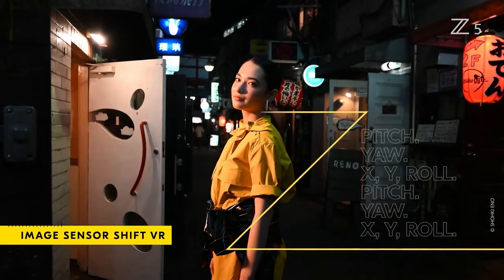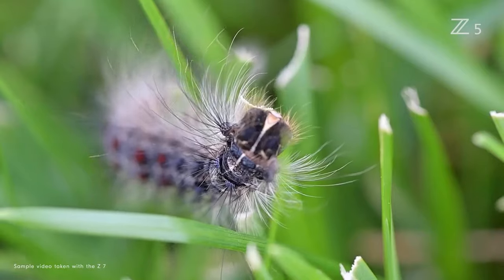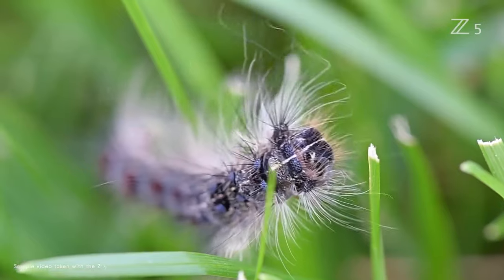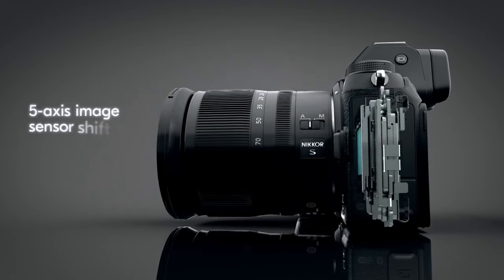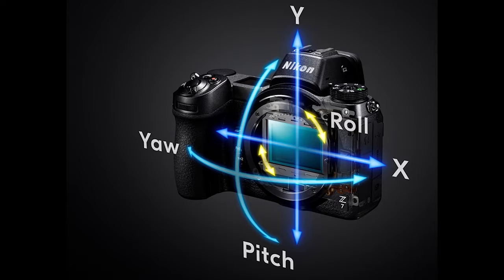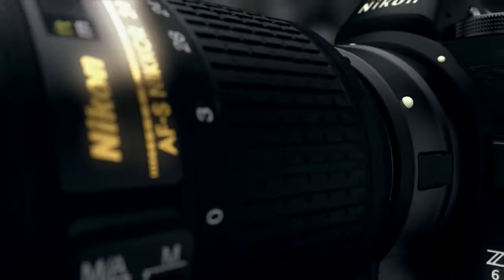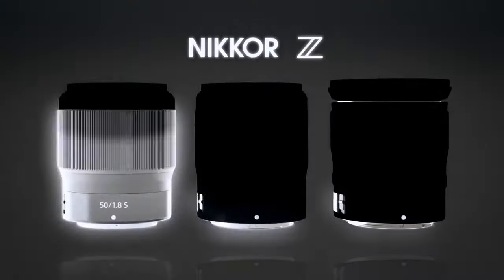The Z5 has 5-axis in-body image stabilization, like the Z6 and Z7 cameras. The 5-axis IBIS system delivers up to five stops of image stabilization while shooting and corrects for yaw, pitch, roll, and movement along the X and Y axes. When using the FTZ adapter — which allows you to adapt F-mount lenses to the Z-mount — the Z5 instead offers 3-axis stabilization, the same as the Z6 and Z7.